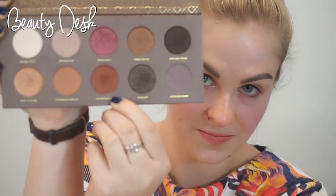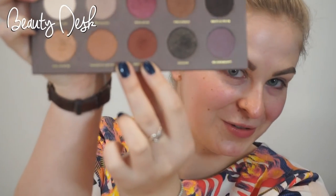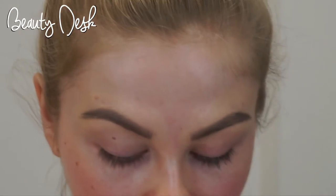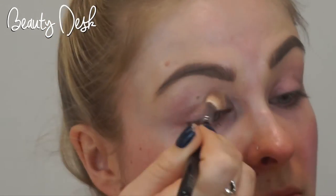I'm going to be using Freshly Toasted and Substitute for Love in this look. Start by blending the shade Bitter Start all over the lid and up to the eyebrow — this just creates a clean base.